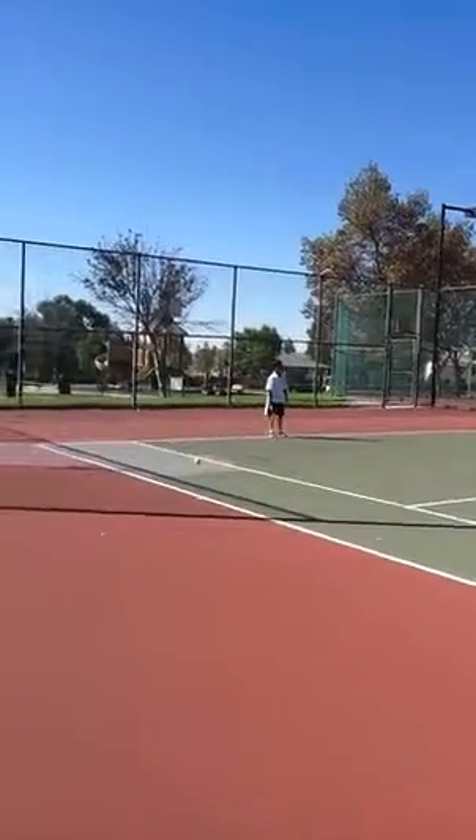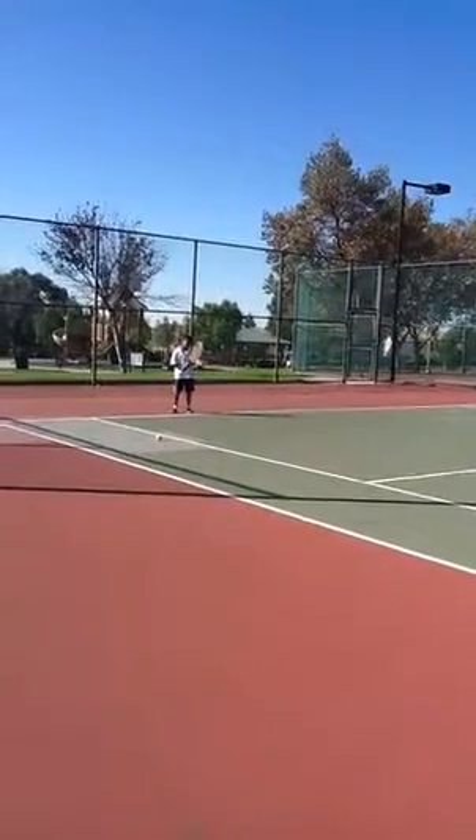Yeah, you got it in the ball. You're doing fine, just don't guide it. Don't think that if you hit the ball it's gonna go out. Okay? Just keep swinging.